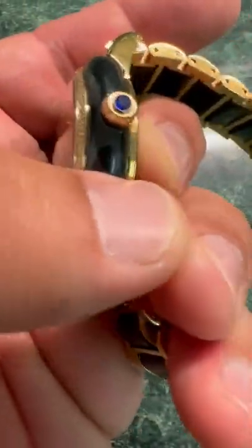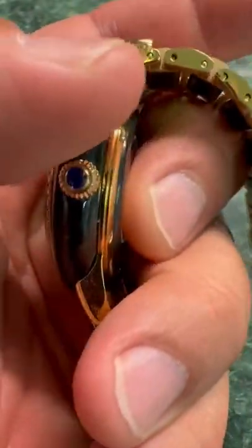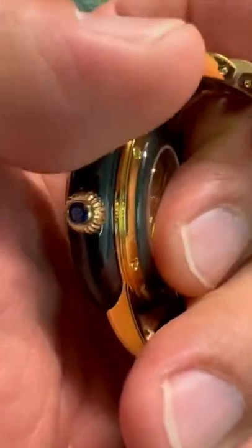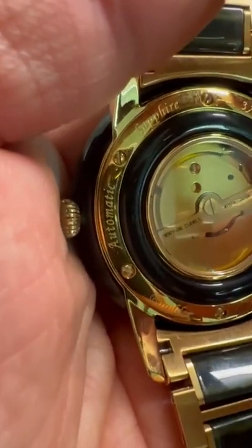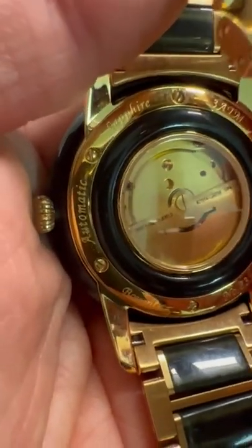Turning it over, it has a nice slim profile and a shape that will wrap around your wrist really nicely. It also has the transparent back with all the writings on it. You can see the sapphire and the model number there.